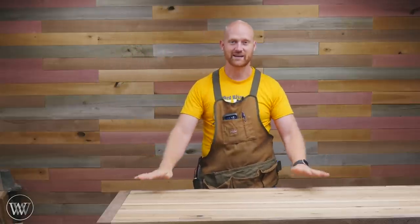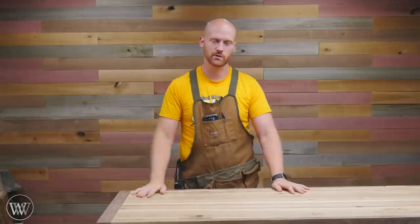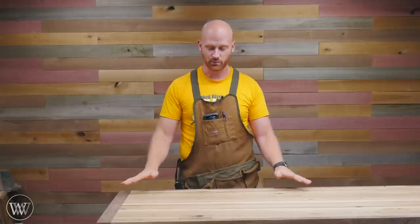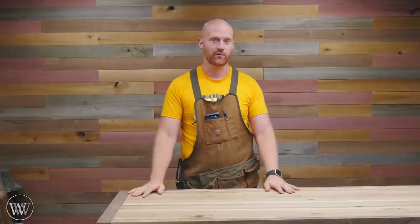Today I want to talk about flattening a bench top. I've been working on this bench for a while — if you want to see the build thus far, you can see that up in the cards or down below. I'll have a link to the videos where I've been building this. But I finally got to the point where I need to actually flatten it.